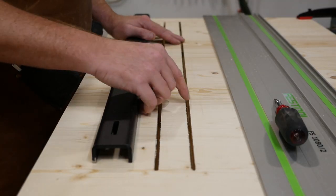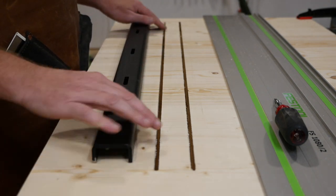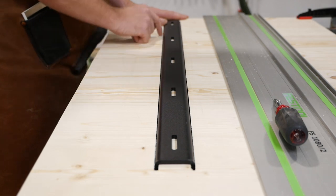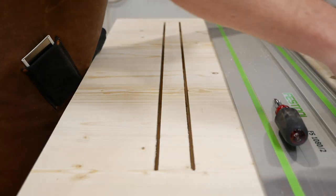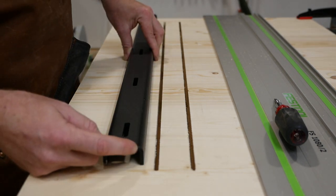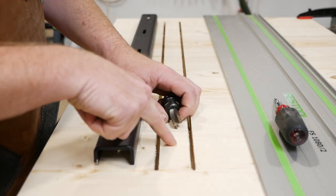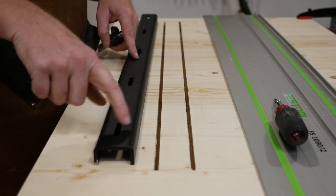Now for the first big moment of truth — let's see if everything lined up and the C-channel is accepted into the grooves. And it fits in there just right. I've got a little bit of space on each side. It is sticking up above the surface because we still need to cut out the center portion. The C-channel flange is three-sixteenths of an inch thick, so we need to remove three-sixteenths in the middle using the straight bit. Once that's done and we put the C-channel back in, everything will be flush.